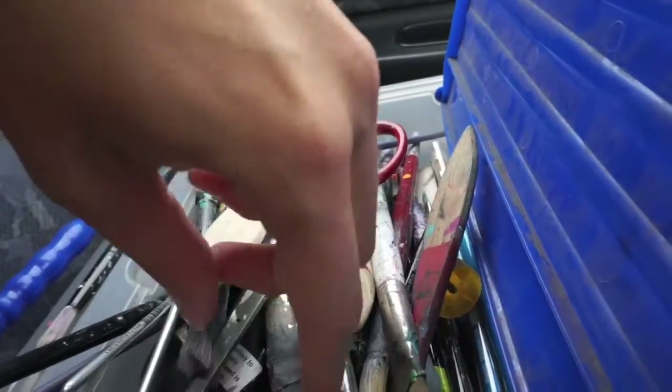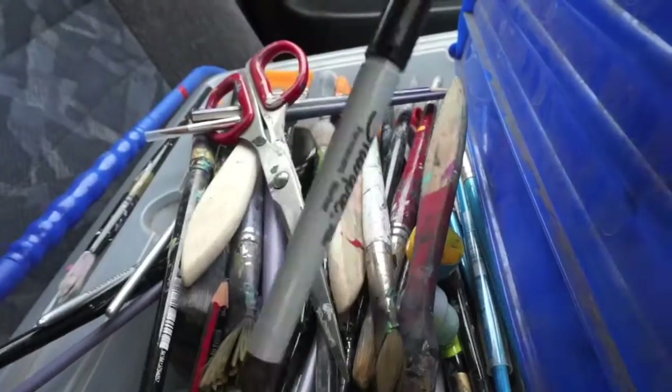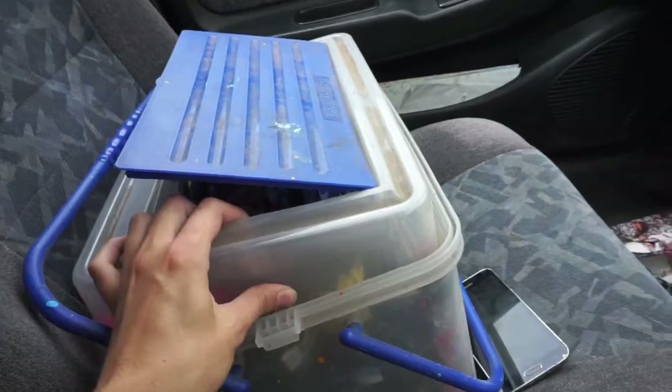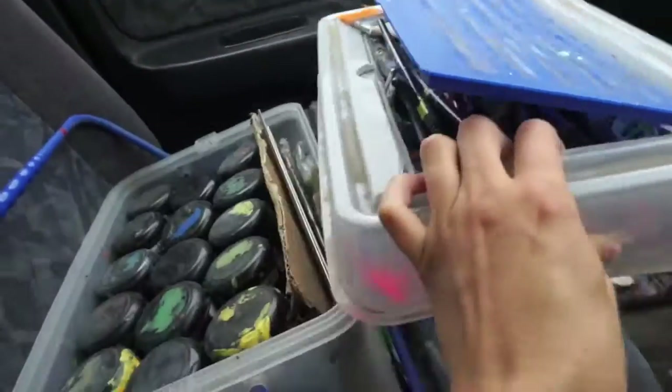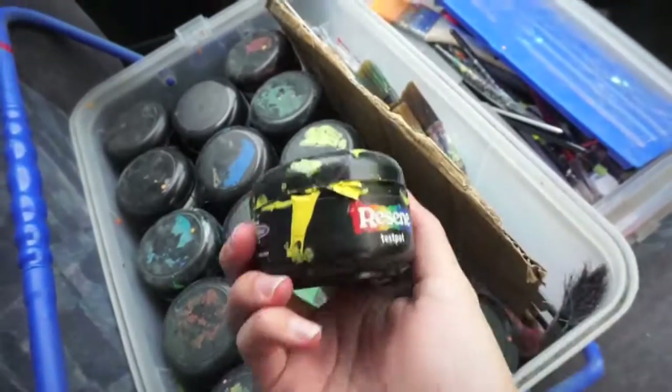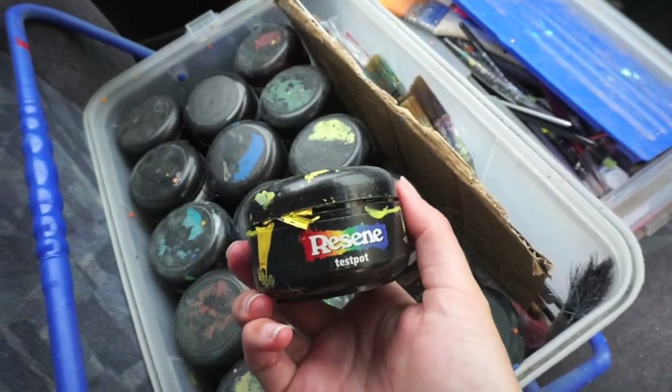Scissors and pencils, sharpies, chalk — useful for ruling stuff out. Inside of here we have all my test pots that I take. I use Resene test pots for my mural stuff.